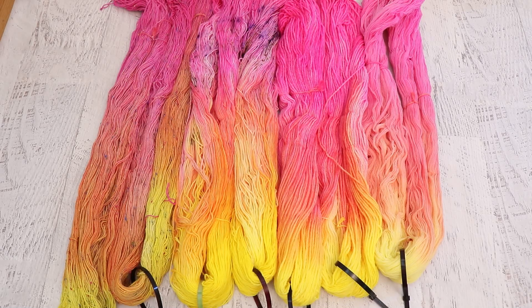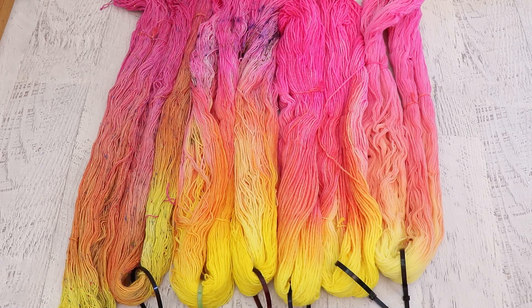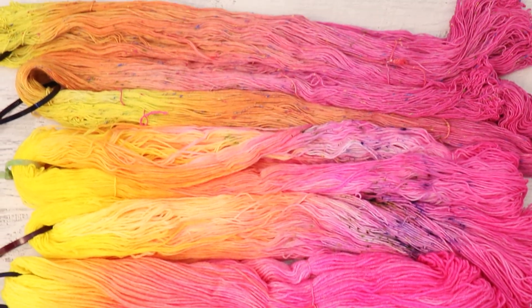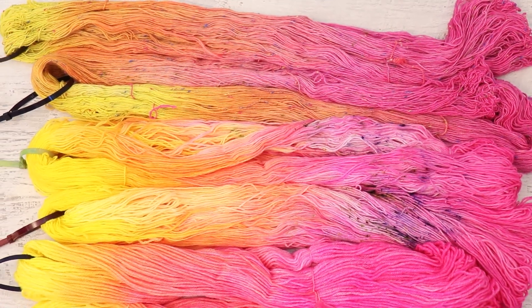Last month we dyed four different bases to create a colorway inspired by spring tulips. I absolutely love tulips, even if it is really hard to get them to grow in my garden because deer or rabbits will come and eat them. So my own personal garden is much more filled with daffodils than tulips. But I digress.